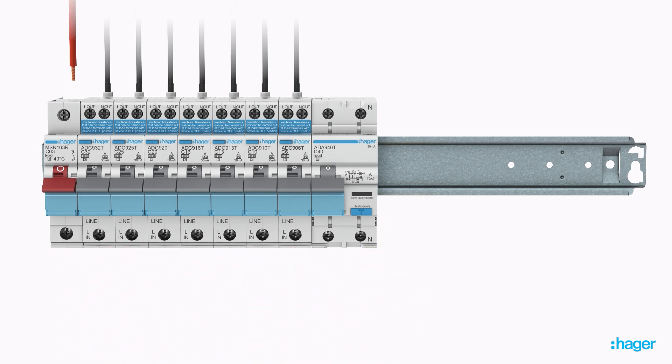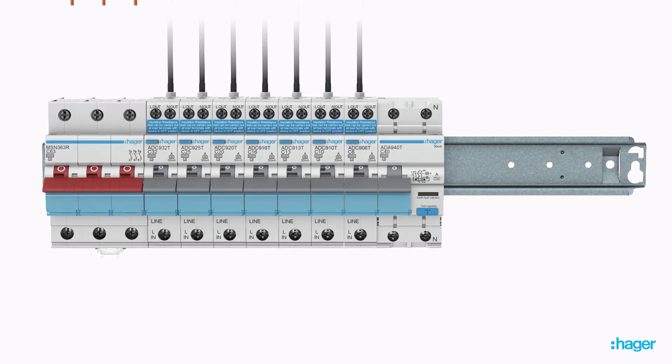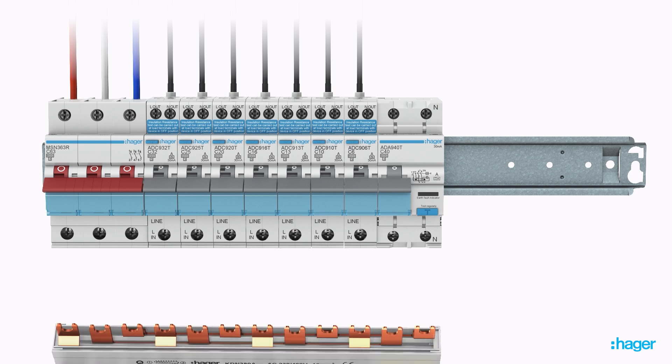If a three-phase installation is required, or if upgrading from single to three-phase, simply install your preferred main three-phase incoming main switch and utilize the three-phase busbar for an equally fast and efficient connection.